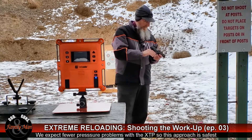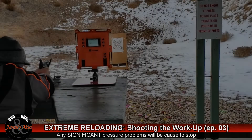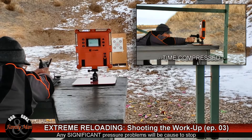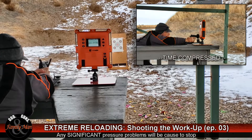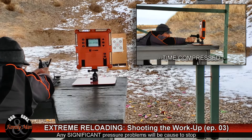So let's go ahead and get started and give this a try. 1,139 feet per second.